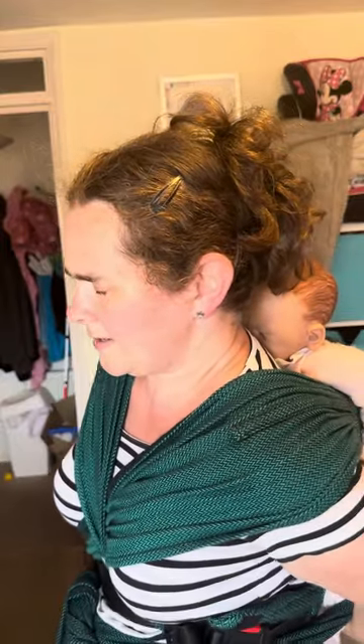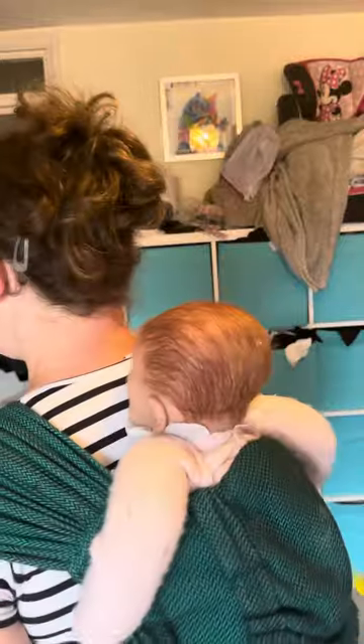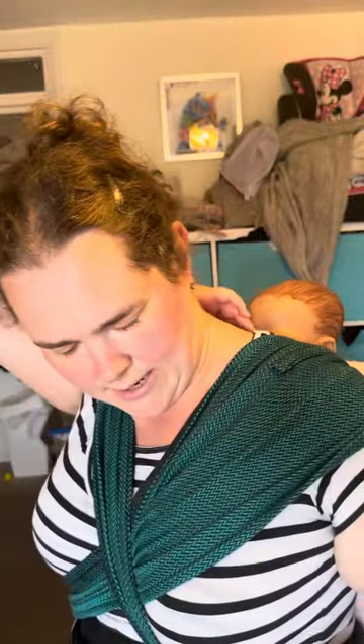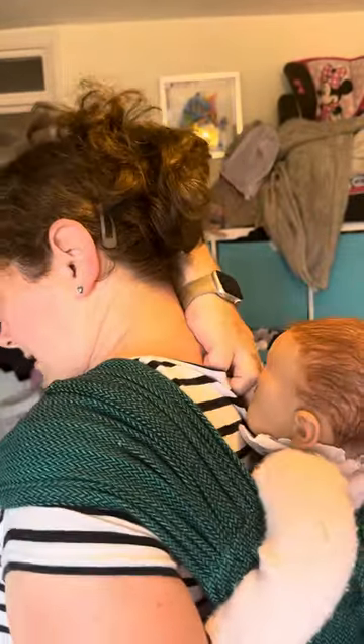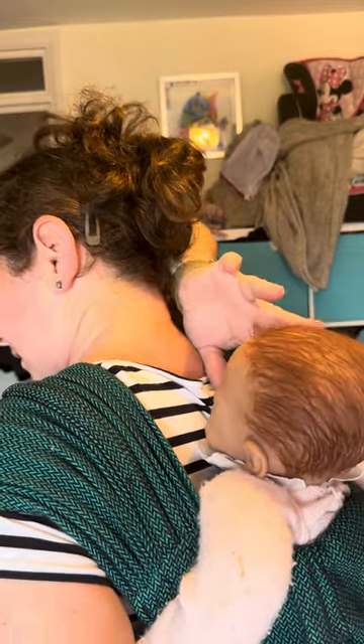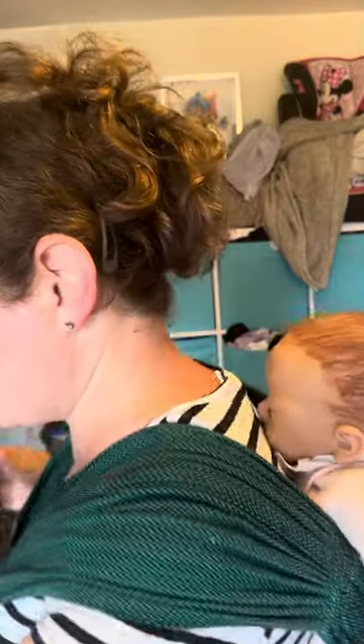Baby is on my back, nice and secure. I can get my fingers under her chin and confirm she has clear airways — if she were a real baby her hands would be up. That is the Lenny Lamb Hybrid, and I really love it because the seat is already made.